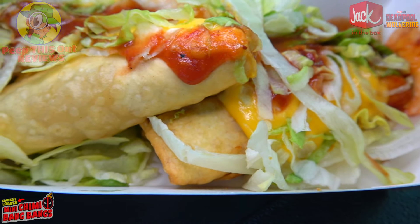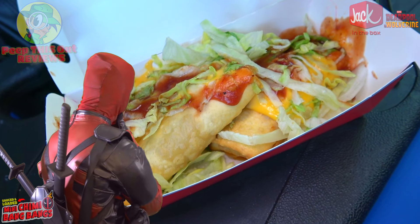So let's not waste any more time on this one, because I'm sure Deadpool wants to get on with it. This is the Sauced and Loaded Mini Chimmy Bang Bangs over here at Jack in the Box. Let's peep out this flavor.